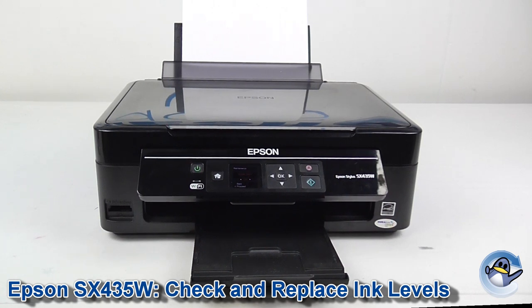Hi, today I'm going to show you how to check estimated ink levels and replace cartridges in an Epson Stylus SX435W.